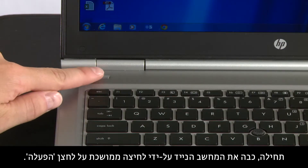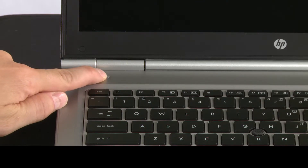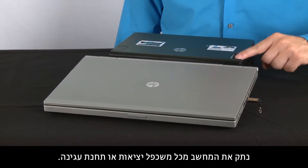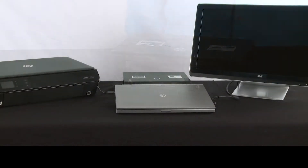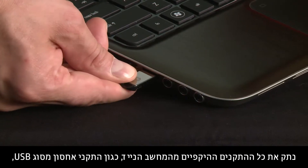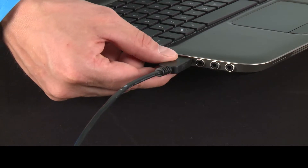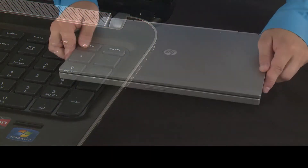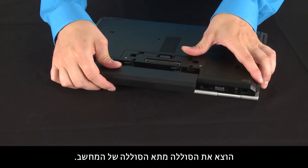First, turn off your notebook by pressing and holding the power button. Remove the notebook from any port replicator or docking station. Disconnect all peripheral devices from the notebook, such as USB storage devices, external displays, and printers. Unplug the AC adapter from the notebook. Remove the battery from the battery compartment.